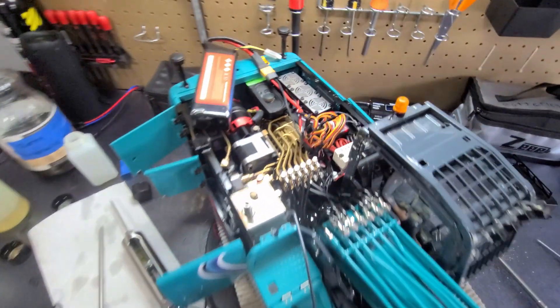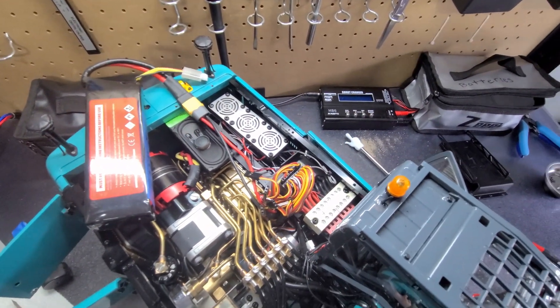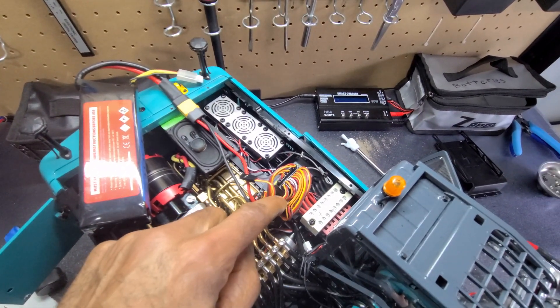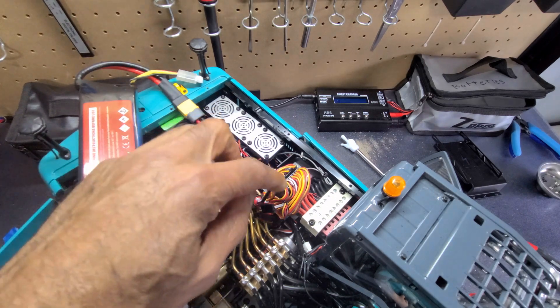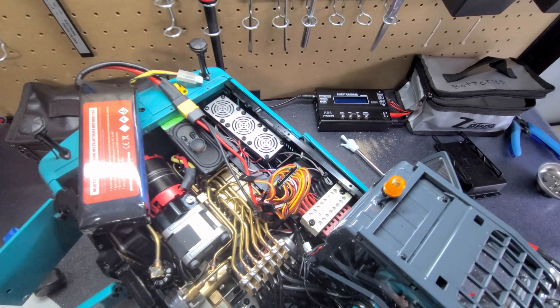One thing I am going to do: up here where I put that extra valve into channel one — which is the left track — I'm going to have it conveniently placed here so I won't have to take the whole top of my machine off next time I want to change the oil.